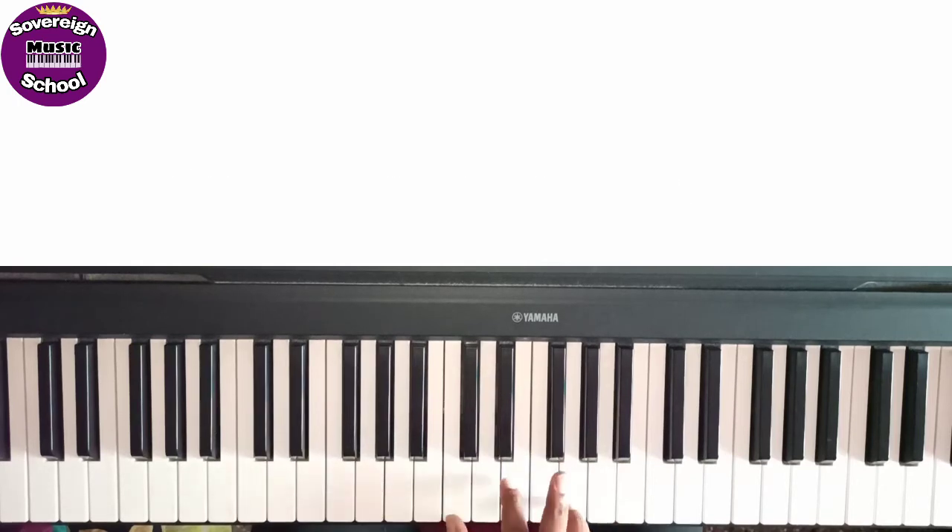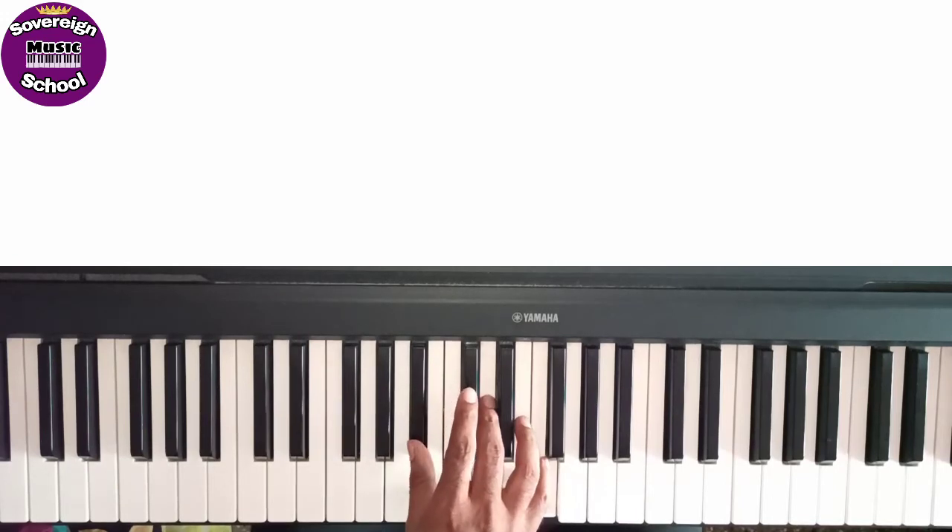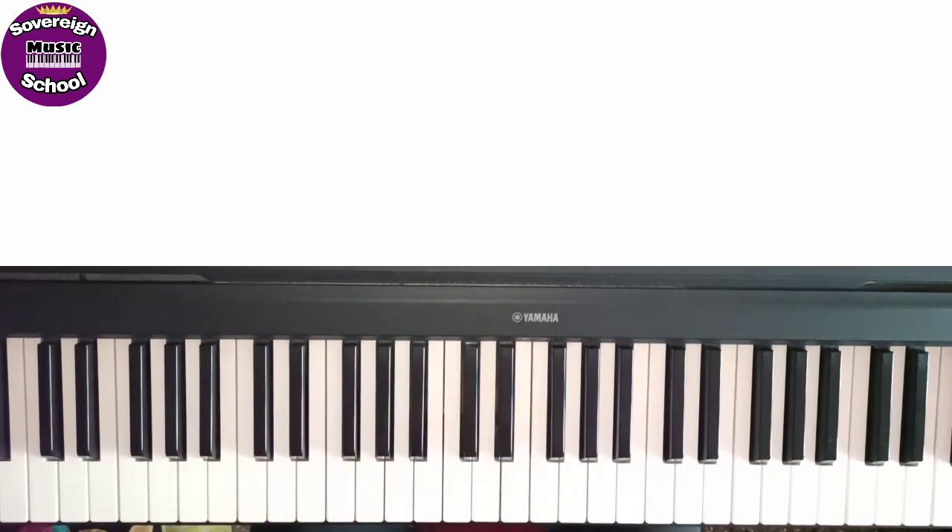Then C major: C, E and G — C major chord. Then Bb: D and F — this is Bb major. Then A major: A, C sharp and E.